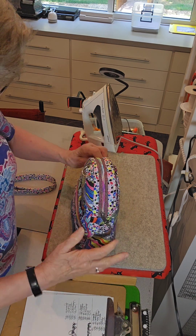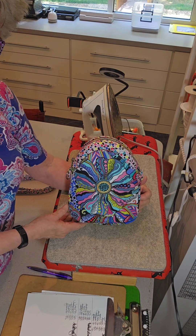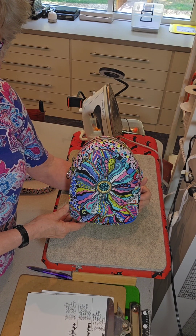I'll take some close-up pictures of this bag now that it's pressed, but I think it speaks for itself how much better it looks. So try it.